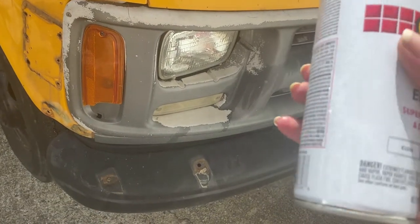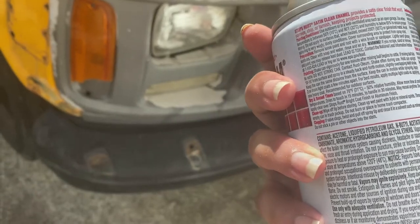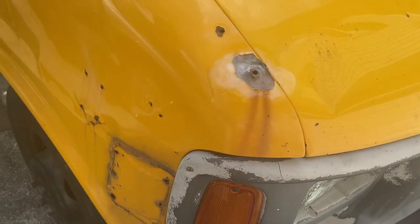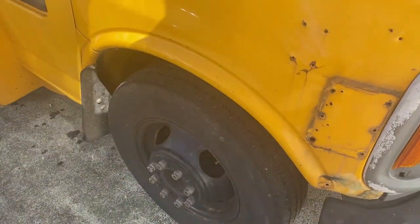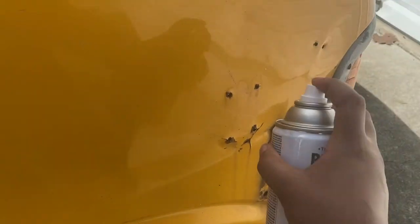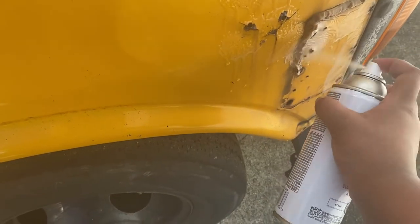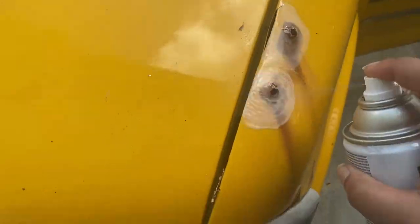No idea how long you're supposed to shake this — I should really read directions. I went around and hit all the holes with the Rustoleum enamel spray. I hit it with two coats and I'm just gonna wait for it to dry. Once that dries a little bit, then I'll go with my putty.